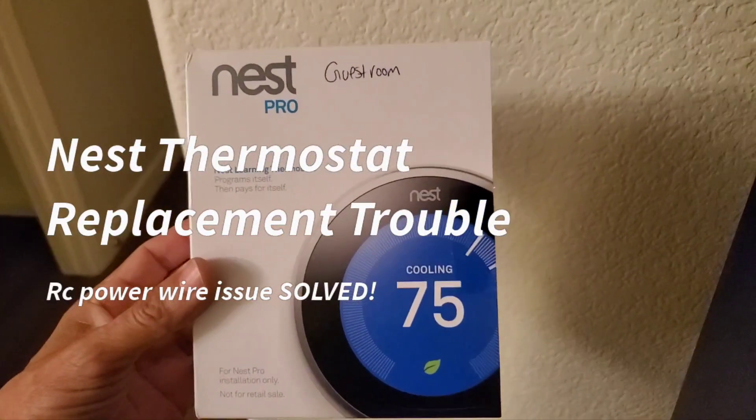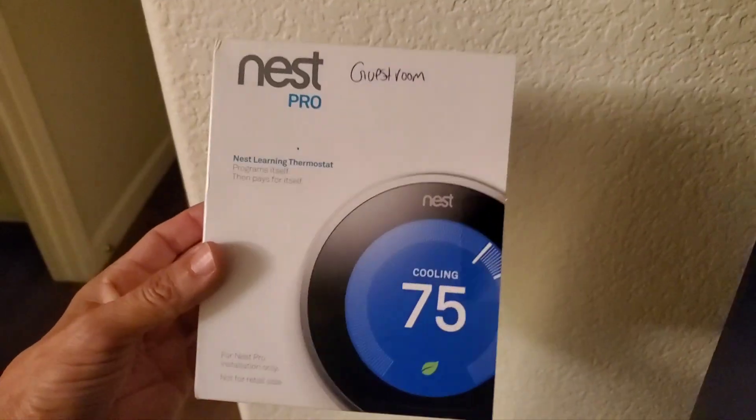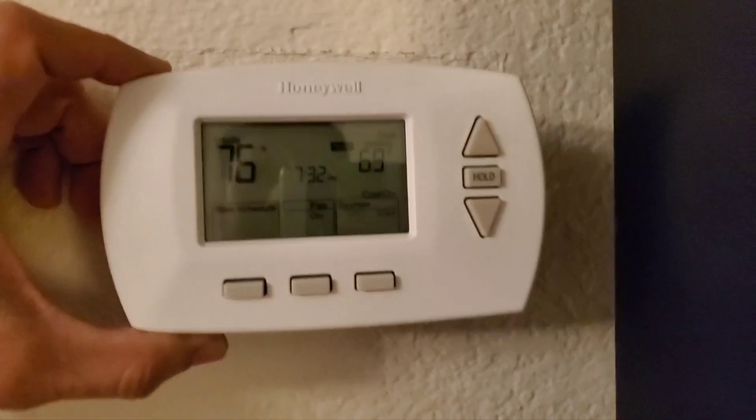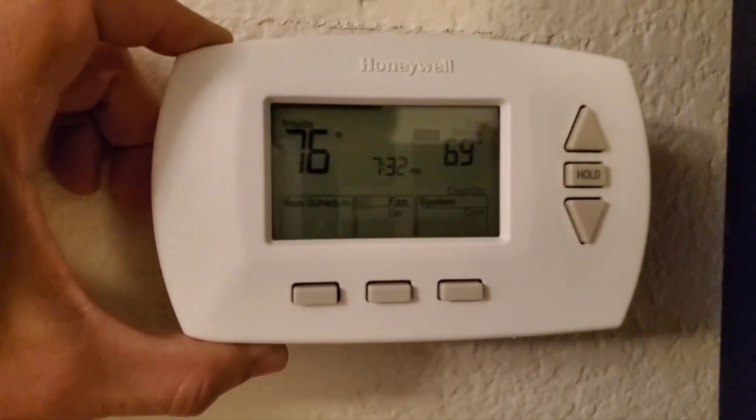Nest thermostat. I bought this on eBay, slightly used — substantially cheaper than a brand new unit. Upgrading old Honeywell thermostat control with the Nest.